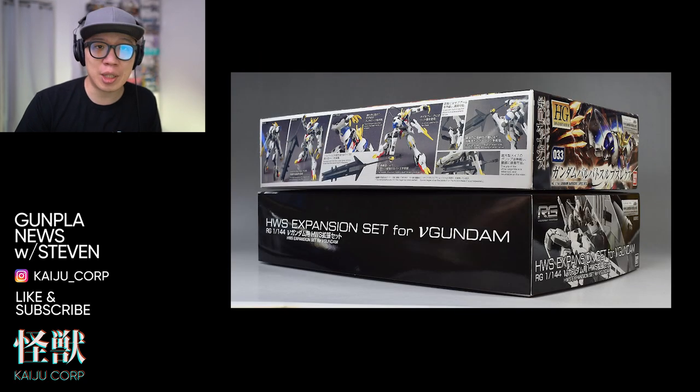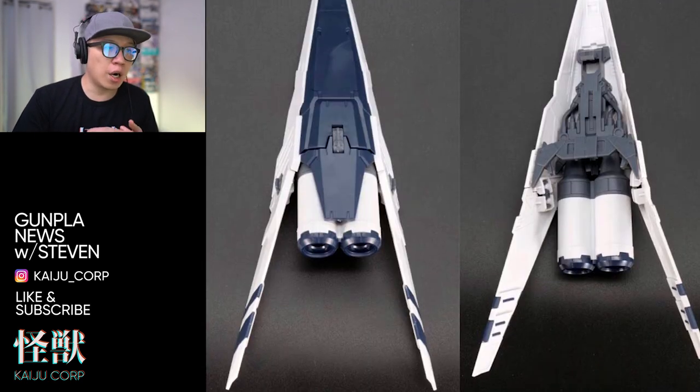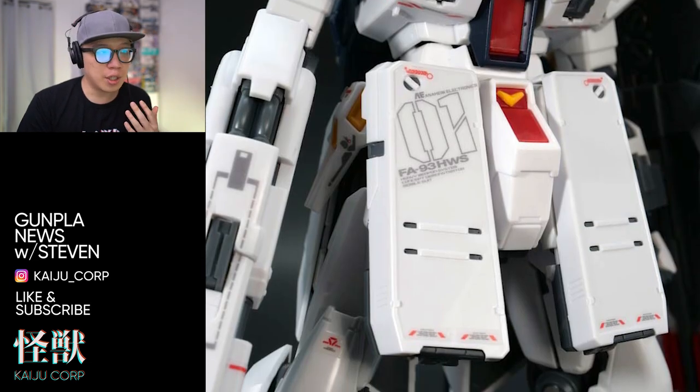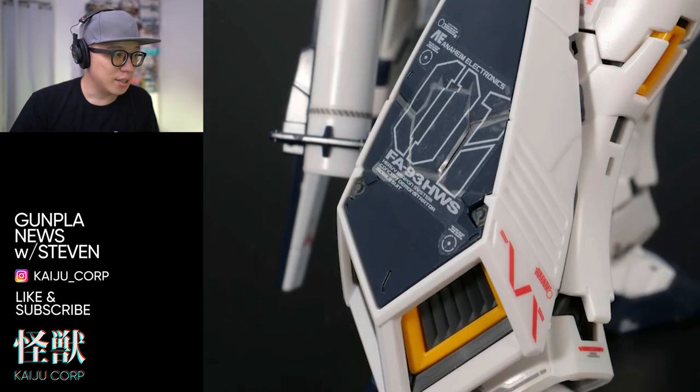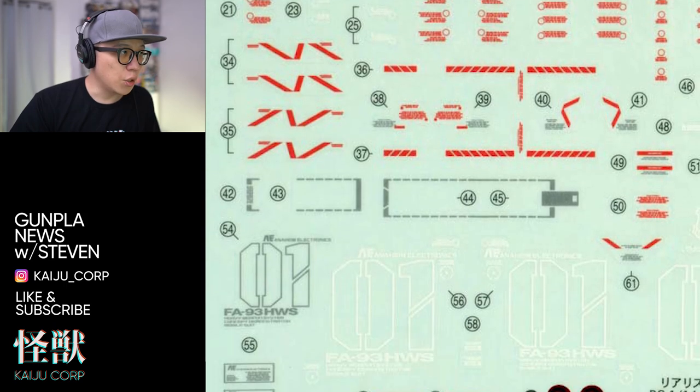The size of the box is about the same as a typical small HG kit. The expansion parts you get are the high mega shield, hyper mega rifle, chest armors, skirt armors, and leg armors. There are also new decal stickers, but these are not water slide decals.